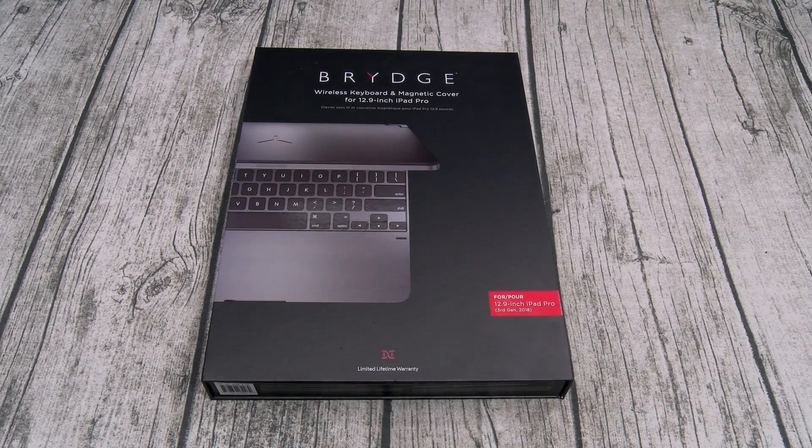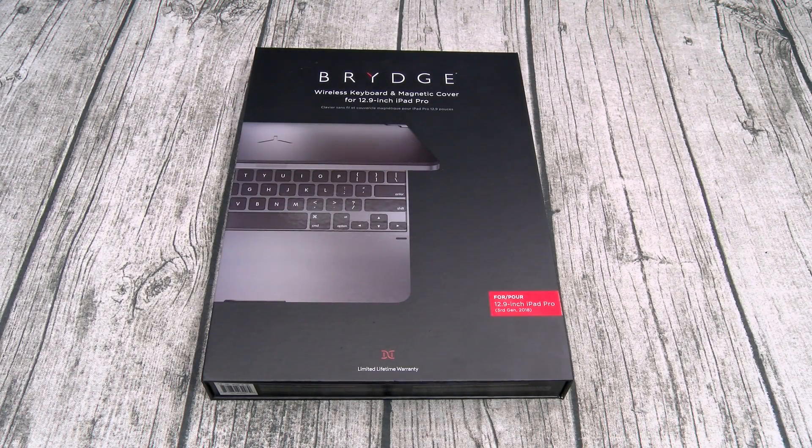What's up everybody, it's your boy Floss back again with another video. Today we're going to take a look at the Bridge Wireless Keyboard and Magnetic Cover for your 12.9 inch iPad Pro. You can pick this up at Bridge.com — I'll throw the link in the description. The price on this one is $170, available in two colors: Space Gray and Silver. On a side note, if you have the 11 inch iPad, that one's going to run you $150.